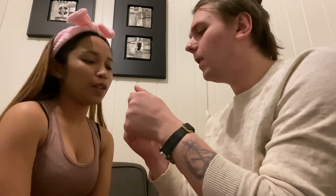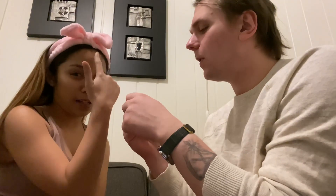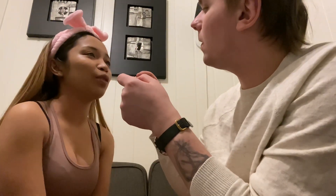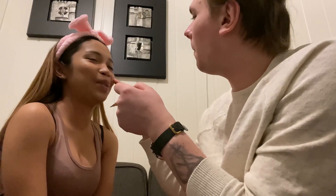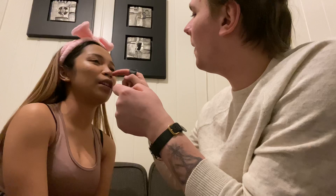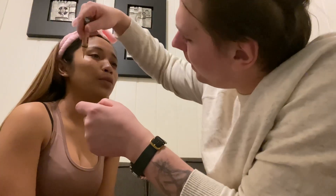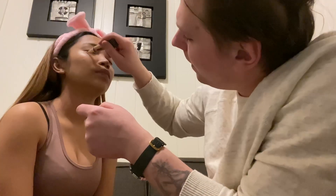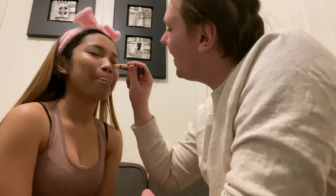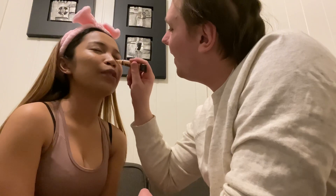Next you have to put concealer — wherever you put the concealer, you can see. You put it under your eyes here and here, to cover the dark areas. You have to put it first and then let it dry a little bit. And under here — is there something coming up from the brush?